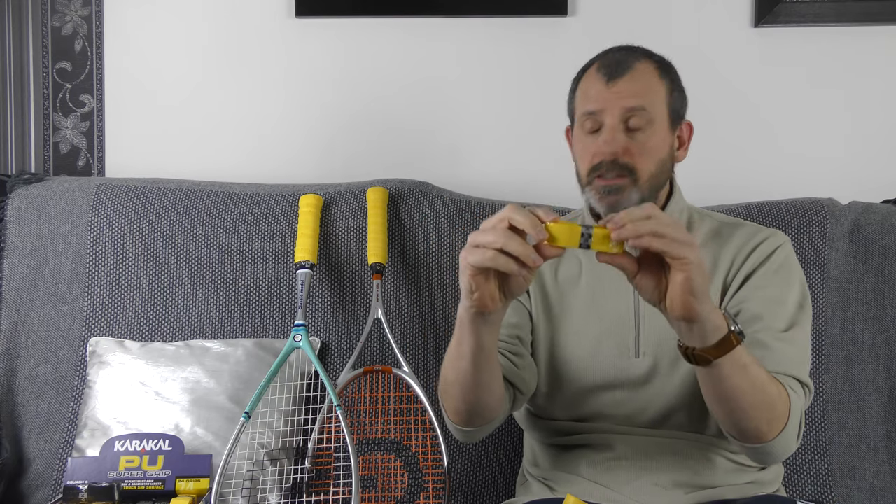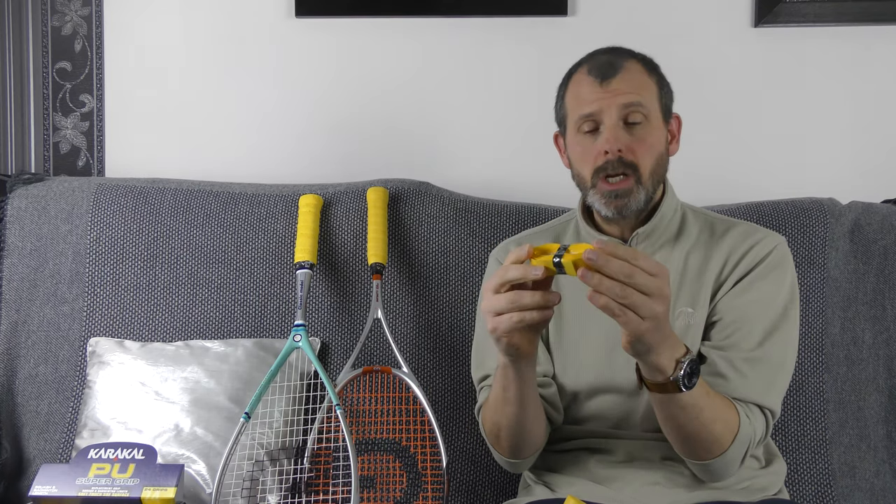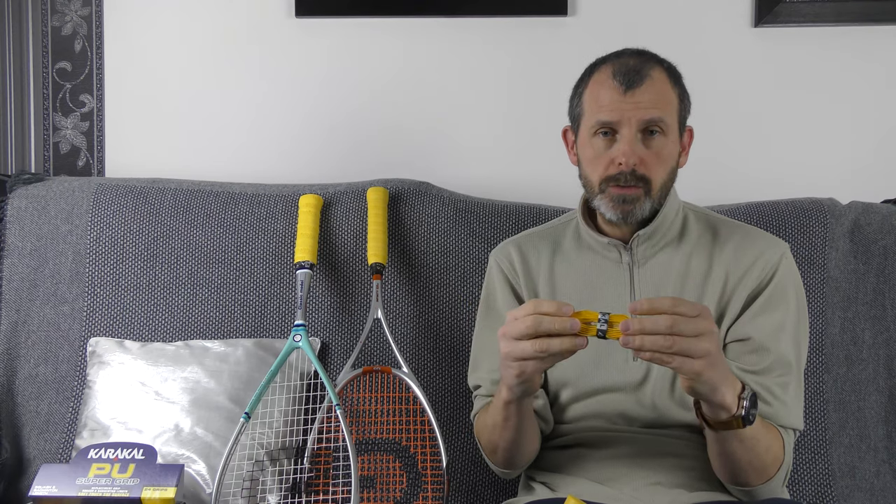In terms of cost, this Caracal over grip costs about five pounds individually. I buy them in a box of 24, which costs me 39 pounds — working out at one pound 63 each, a significant saving. Other manufacturers like Ashway and Babolat sell them for about three pounds, and you can buy a box from Dunlop for 29 pounds, so around one pound ten each. If you can afford to buy a box, do it — especially if you know you're going to use them.